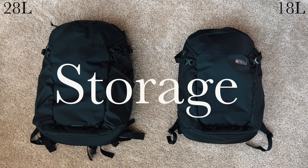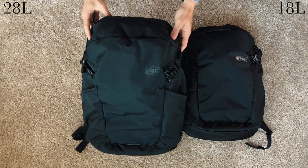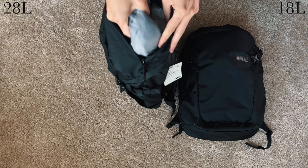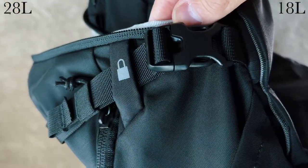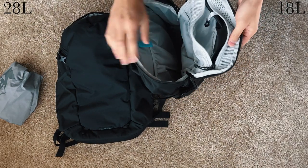We're going to look at storage, features, and value. Starting with storage, both bags look nearly identical from the outside. On the top, the first difference is the 28 has an external stash pocket, which comes with a rain cover, a key hook, and two tabs where you can lock the zippers. The 18 has an internal mesh pocket instead.